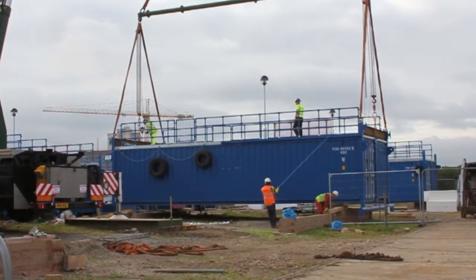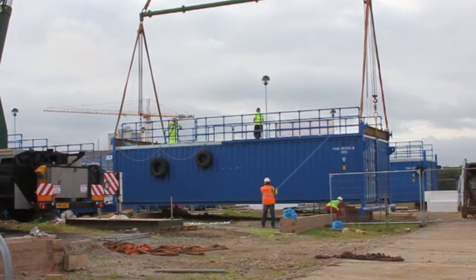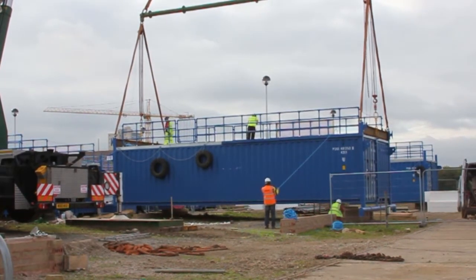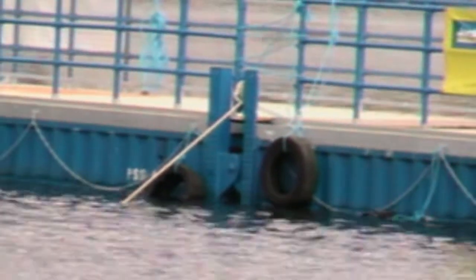So how does it work? Two 40-foot shipping containers welded together with a concrete deck poured on top, handrail down each side. Each pair goes together with a pin system.